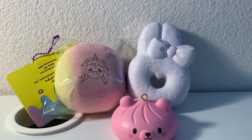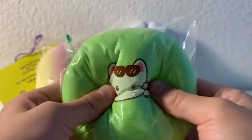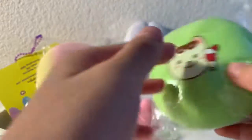And the last squishy I got is this Peppa Chacha bun, and this is in green. I really like this, and I have the yellow version already, so now I have both.